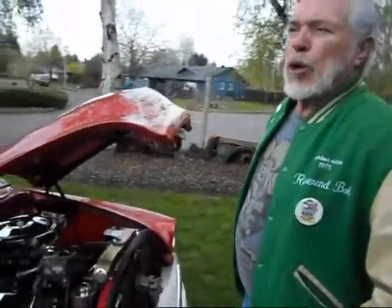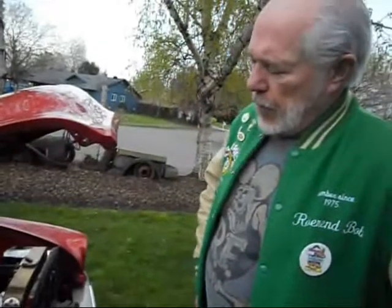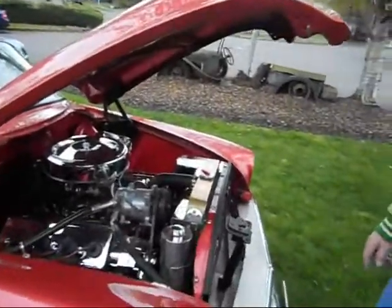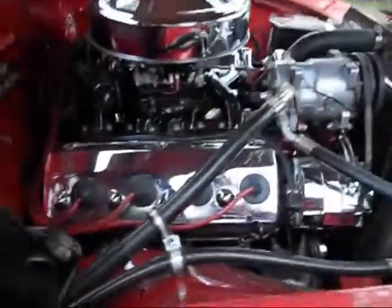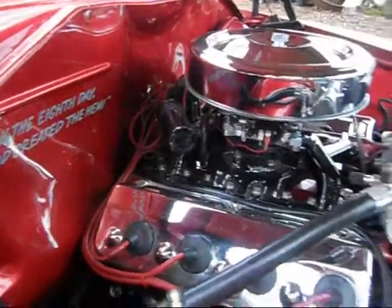This is a 1957 Dodge D500 engine — it was a one-year-only engine, 325 cubic inches. You can tell it's one-year-only by the rocker cover; you'll notice the bubbles on top. This engine was originally a mechanical lifter, but when it was rebuilt it became a hydraulic lifter. Everything under there is painted, chrome, powder-coated, billet pieces — it's all cool, all works.